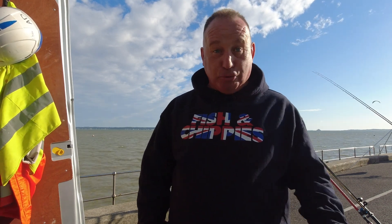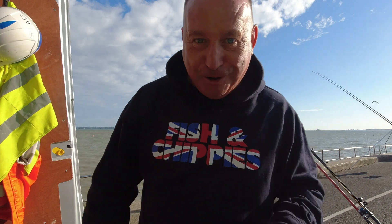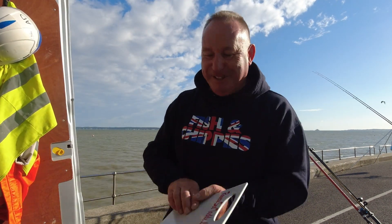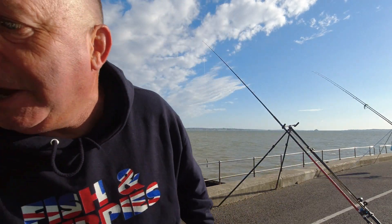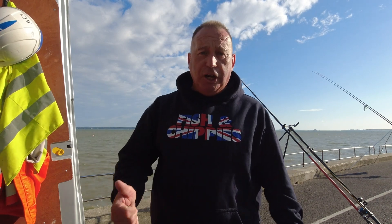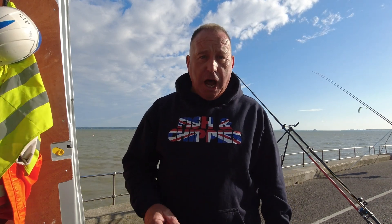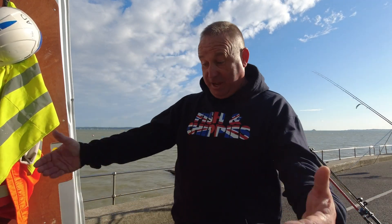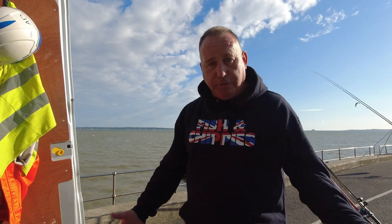I went to a local tackle shop here in Fareham, a place called Rovers Tackle — I'm going to give them a plug because they gave me a free chopping board, had a good chat with me, and said if you're ever down here again, come in the shop and have a chat. Really good guys, good information. And this is a stunning place — I'm literally parked here, comfortable fishing, on hard ground.